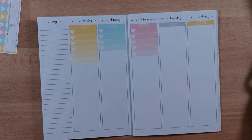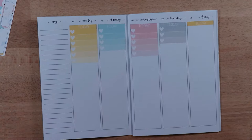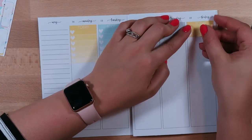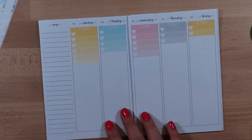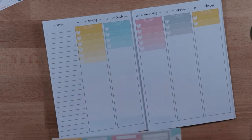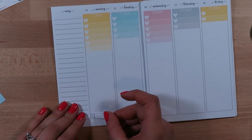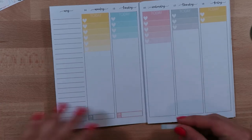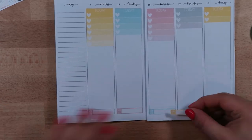So I usually cut down the ombre full box heart checklists, and that's kind of a visual indicator for me to see if I've got a full day. If I'm using the full box then I've got a full day, so it's definitely a visual reminder of how much I'll be able to get done.